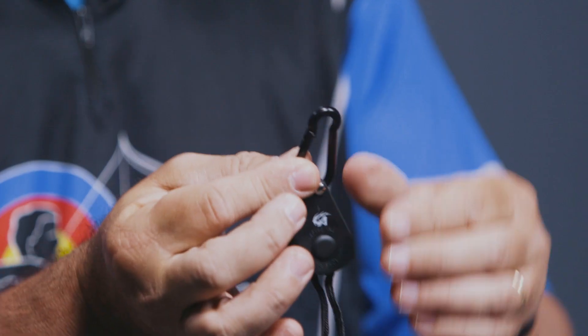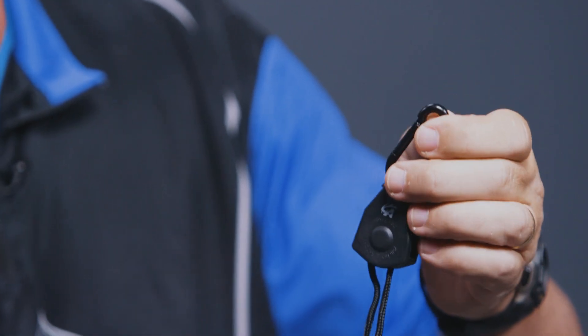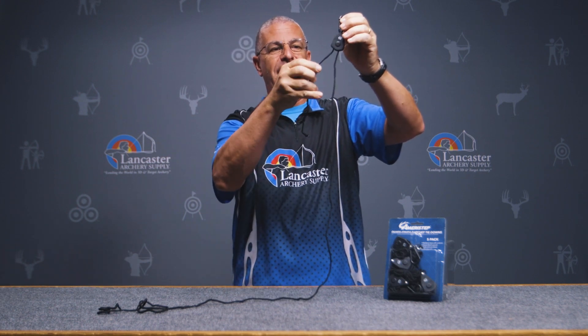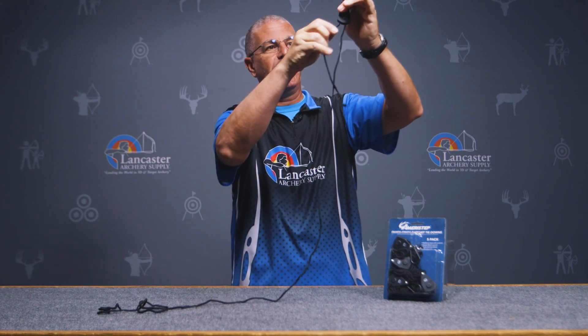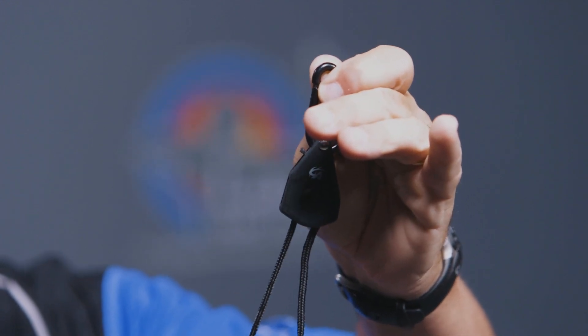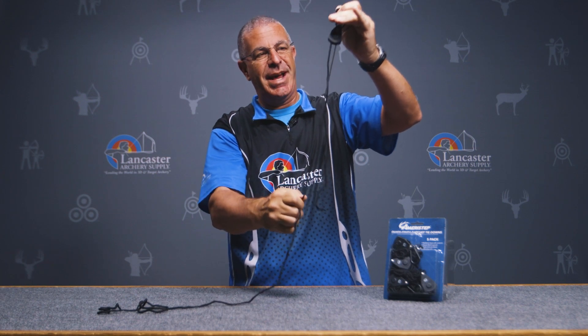The way this thing works is: you've got your carabiner clip at the top, so you're going to hook that to your blind, and then you would tie this end to your stake in the ground. You can see if I pull on this end, nothing happens — this side is the ratchet side. Once I'm tied down there, I pull on this side to make it tight. You'll hear it click — that's the ratchet working. You can see I'm making the other side shorter, and that side catches.